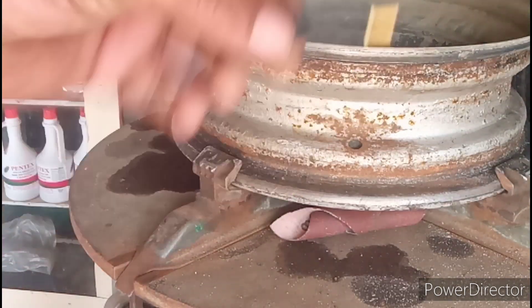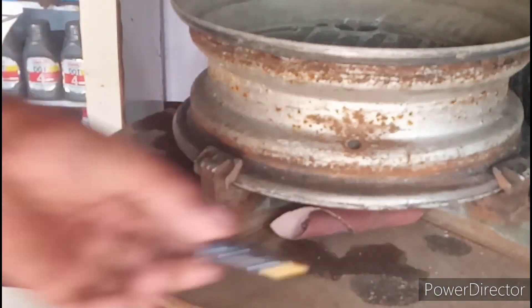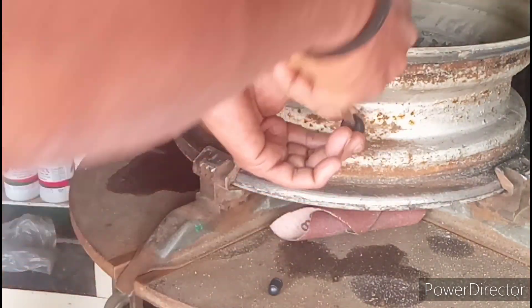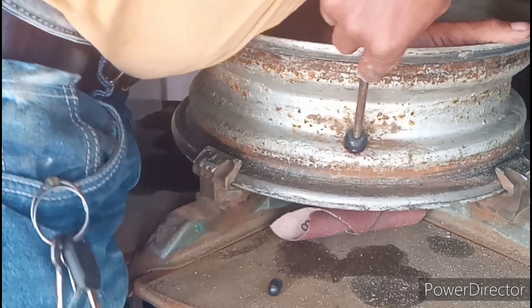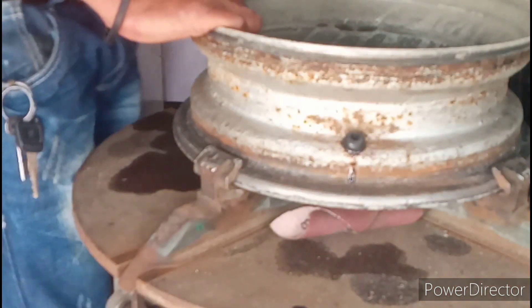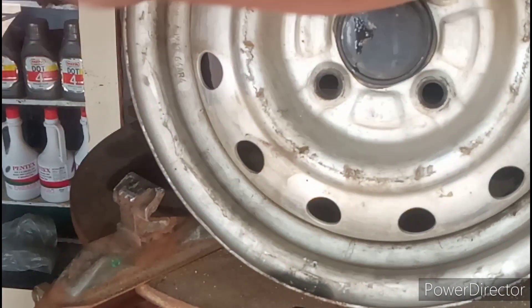The nozzle is easier to clean. First, add the nozzle. I will put it in place and fit it in place.